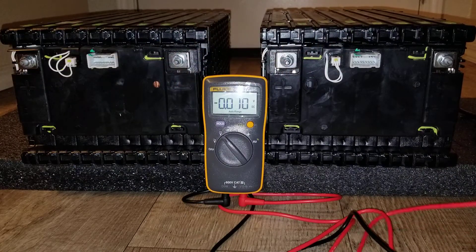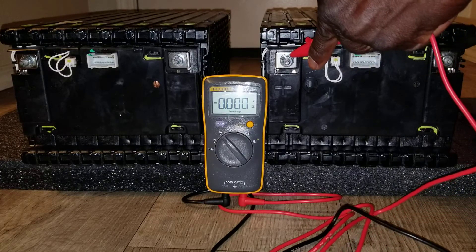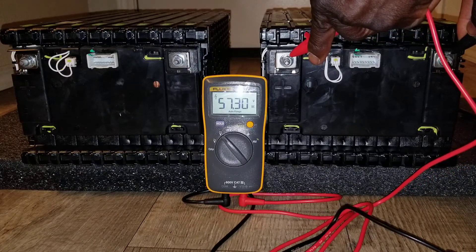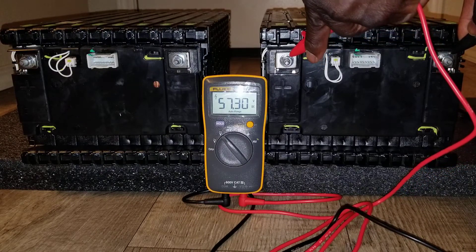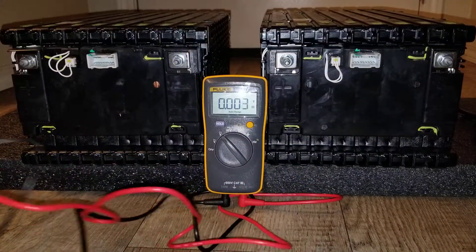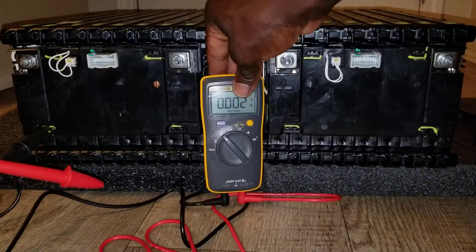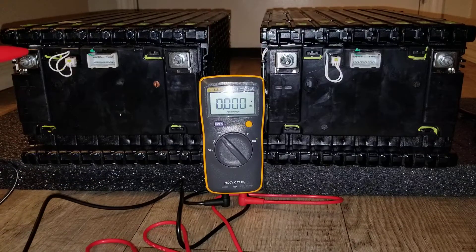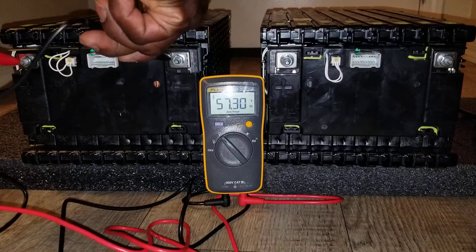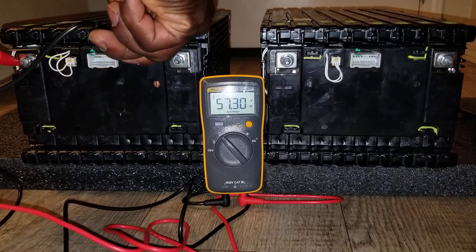Let's see what this puppy can give us. It's reading 57.30. Let's check battery two — this one stays right there. 57.30 — well balanced, the same voltage.